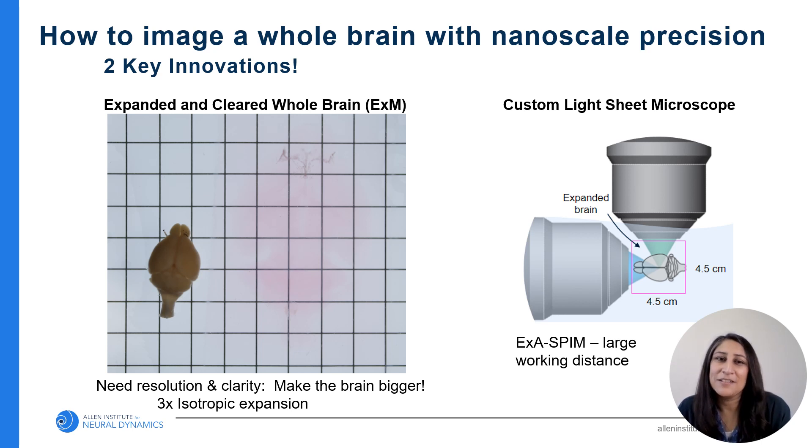The other major innovation we have is the custom light sheet microscope. I'll touch on this briefly and other members of the team will expand on this. We can use this custom light sheet microscope to image the entire volume of the expanded brain without cutting at high resolution. Here you can see the before and after of a perfused adult mouse brain. I've outlined the expanded brain so you can see how much it has expanded — it's about three times bigger than its original size. You can see the clarity of it and how there's no tissue distortion, with perfectly straight grid lines right beneath our expanded sample.